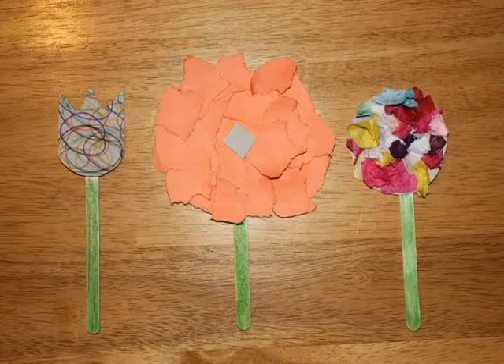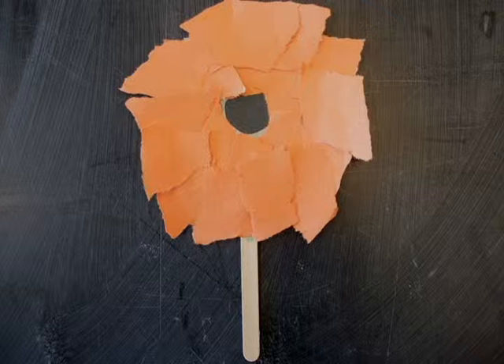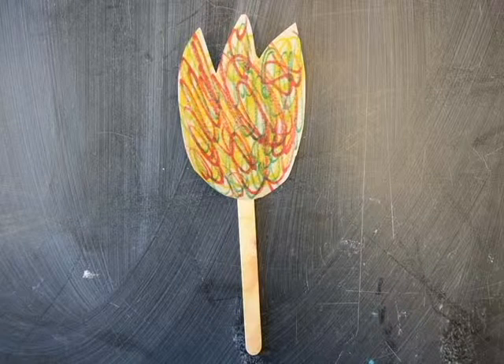We're going to show you how to make three different easy types of flowers. For the first one, all you have to do is tear up paper. Cut a square of paper as big as you want the flower to be and glue it to a popsicle stick. Now glue all the pieces of torn paper on top of each other. Don't forget to put a little dot in the middle of the flower with either scrap paper or marker.